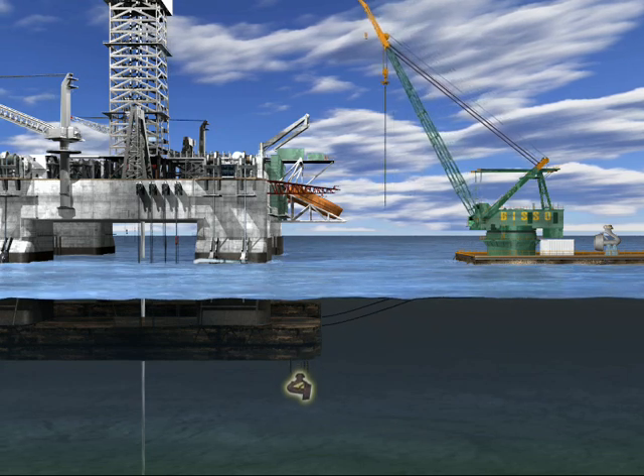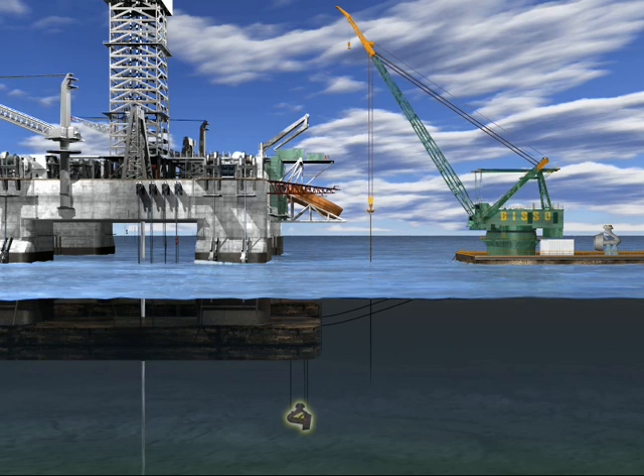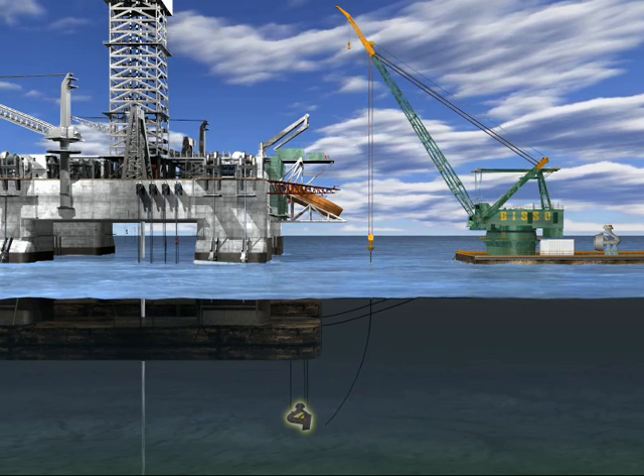With the derrick barge secured to the drifting drilling rig, the rig crew lowers the thruster to be replaced. Divers then attach the lifting wire from the derrick barge to the thruster.